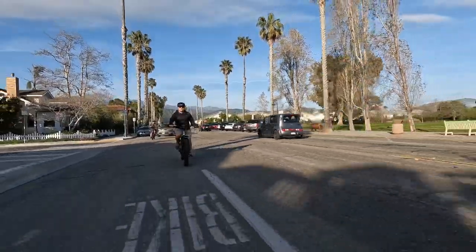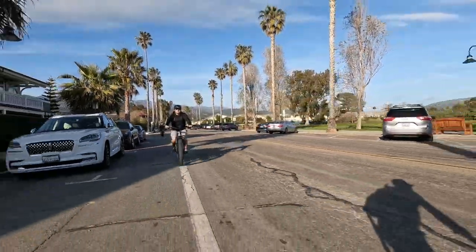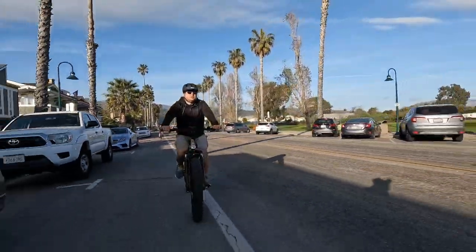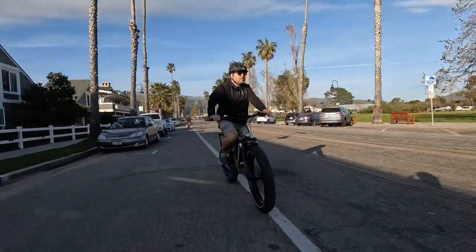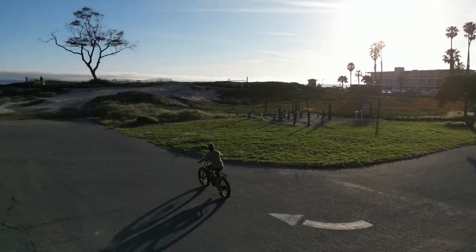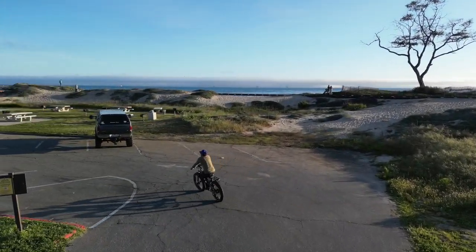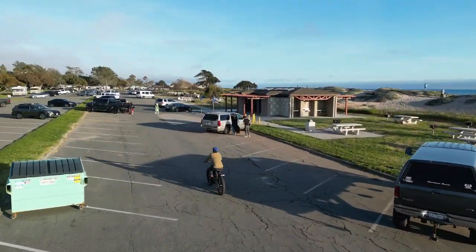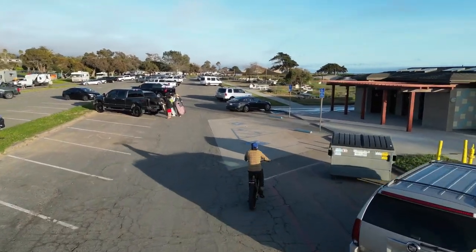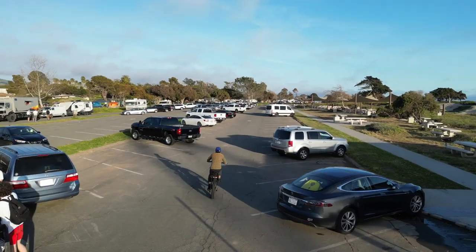Good hydraulic brakes are almost a requirement for a fat tire e-bike of this weight reaching 20+ miles per hour, and the Haoki delivers. The Gemma brand brakes I'd never heard of, but I can say there's really good stopping power. I felt comfortable at any speed knowing I could stop quickly and safely.